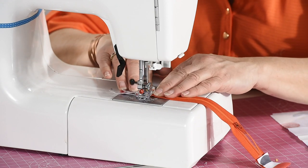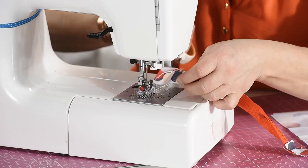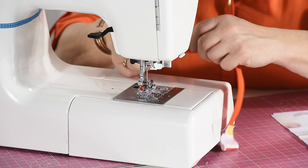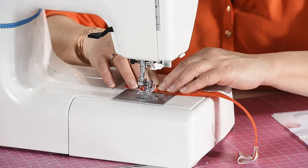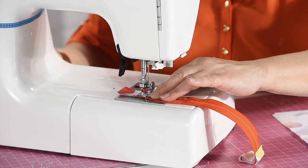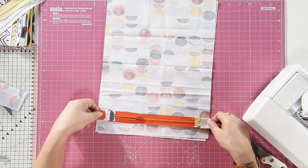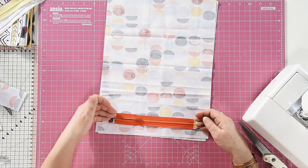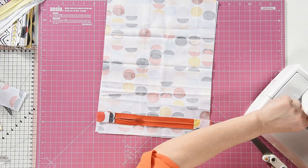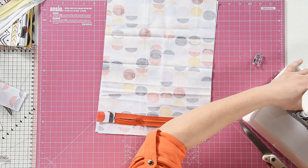Now this is a plastic zip apart from the pull on it, so I know I'm going to be quite safe sewing through it. If your zip has got a metal stopper at the end, just take care not to run your needle straight over it because you will break your needle — there's no two ways about it. Same with this side. Now while we're on the subject of teeth, I'm going to change my normal all-purpose foot to a zipper foot so that I can get in close.